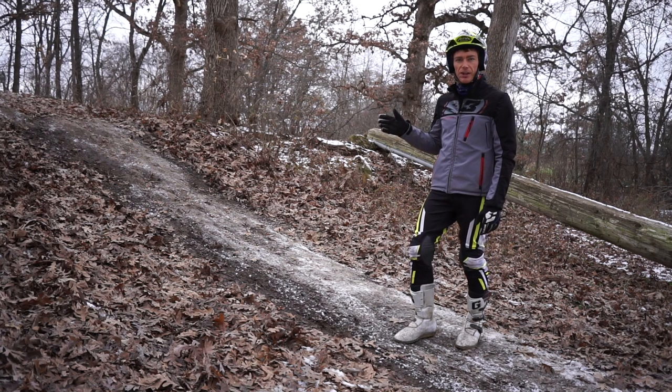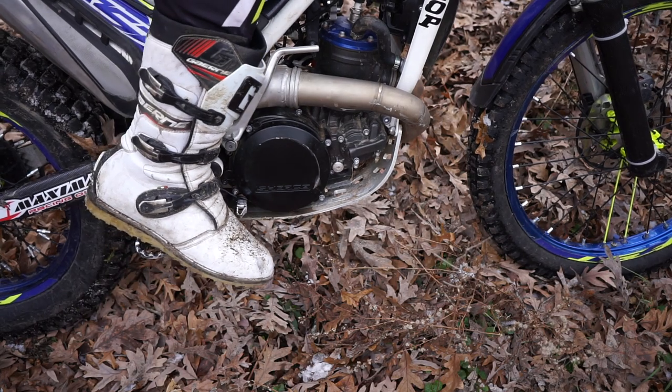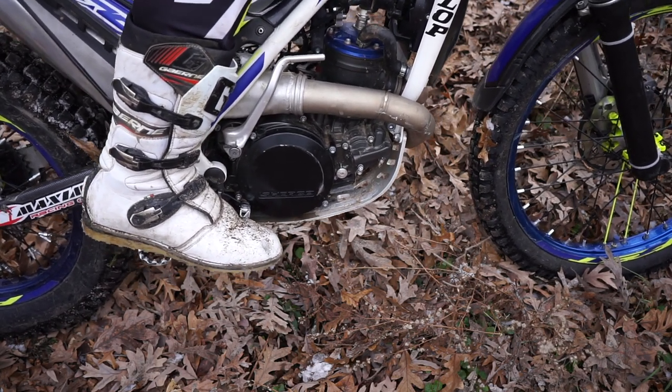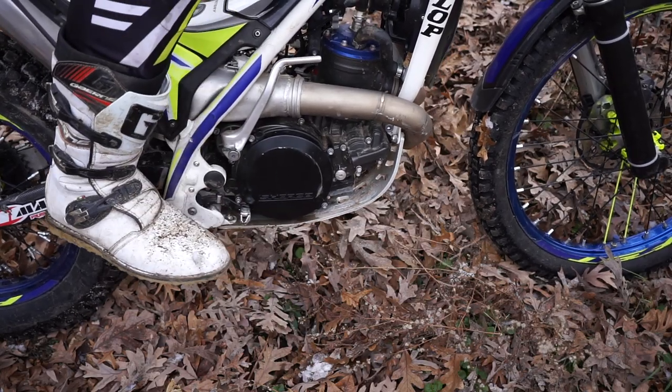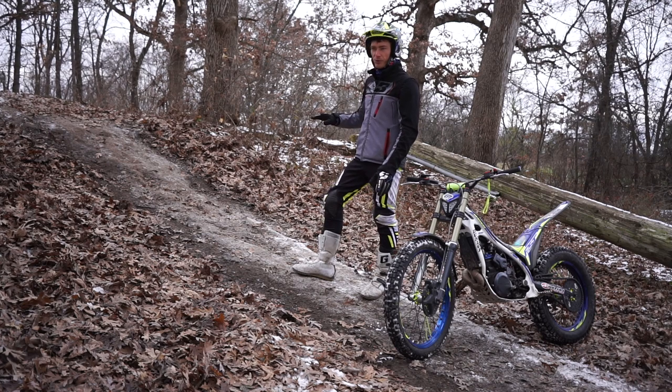If you're struggling to get lift off the rear tire early on, there's a little trick you can do — tuck your foot underneath the rear brake lever. It keeps your foot a little more planted so you can really lift off of it, but don't get too used to it because it's not a long-term fix. The best part about learning on a hill is that you don't really need the rear brake, but it's still important to learn that when it gets flatter, you need it for sure.